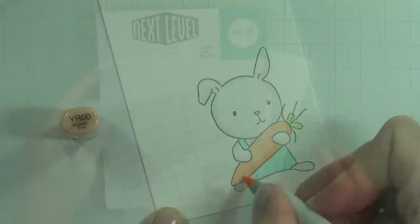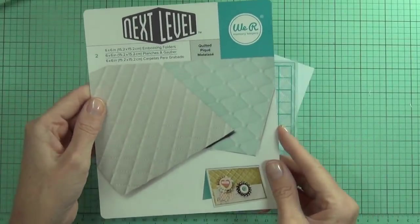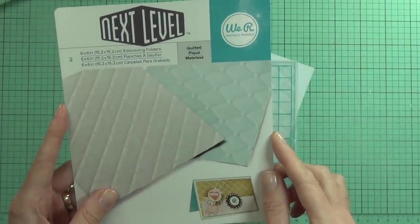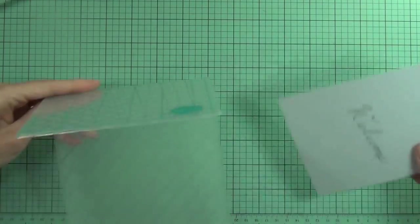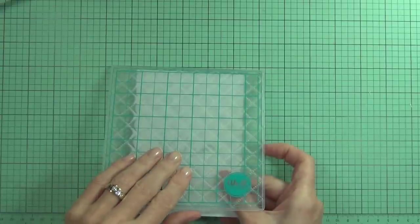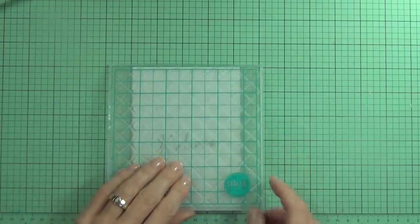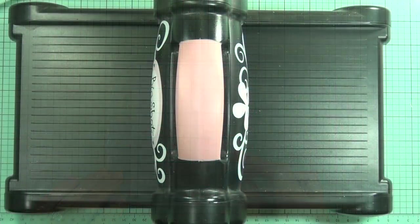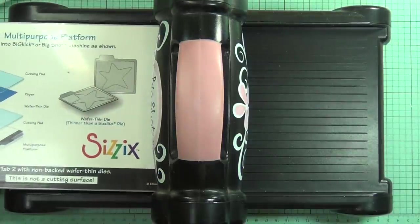Now on to the quilted part. I have one of the Next Level embossing folders from We Are Memory Keepers — you get two different patterns in each packet. These are awesome embossing folders with so much dimension, and that's pretty much why I had to stamp my sentiment first; otherwise I wouldn't have been able to get a nice crisp image. I like the grid lines too because I can make sure my paper is nice and straight.